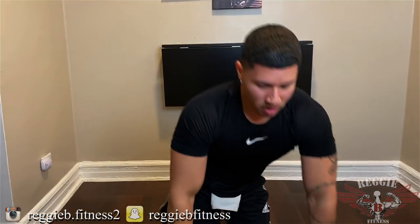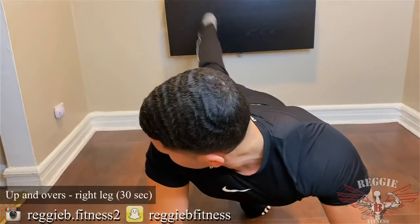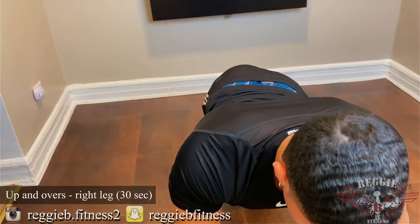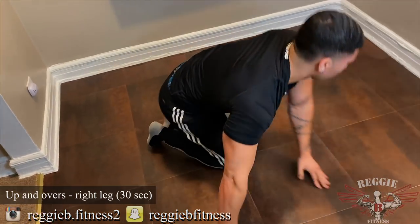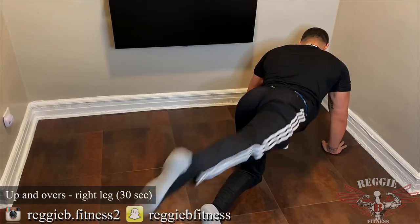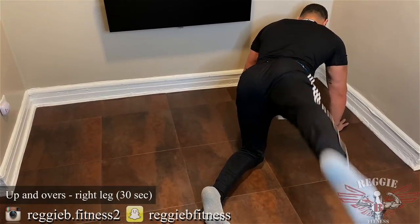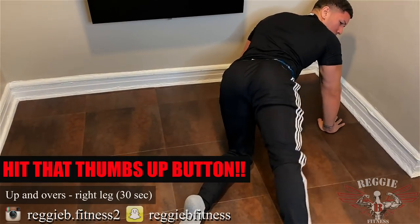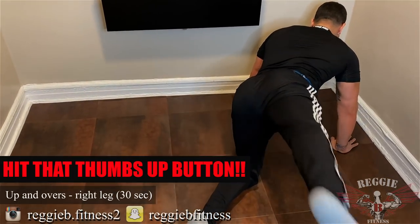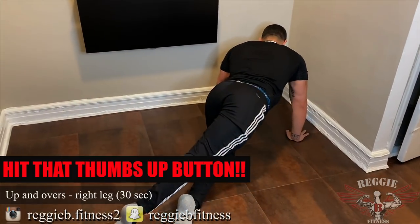So we're gonna go up and over — up here. This is what it'll look like from this angle. I want your glutes contracted the entire time. Remember, this is focused on the glutes only.